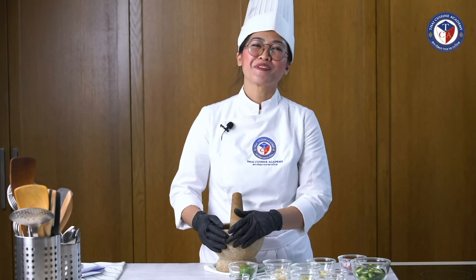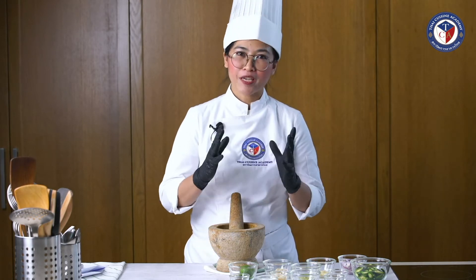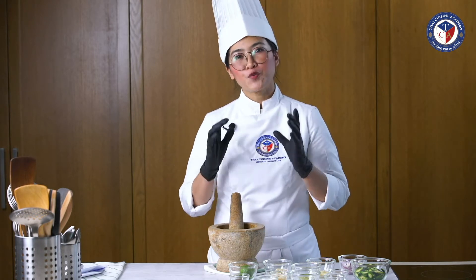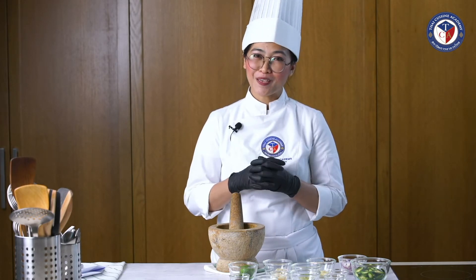Hello everyone. My name is Breeze, or you can call me Chef Breeze. Today I'm going to teach you how to make green curry chicken. But before we do the green curry chicken itself, you have to learn how to make curry paste first.